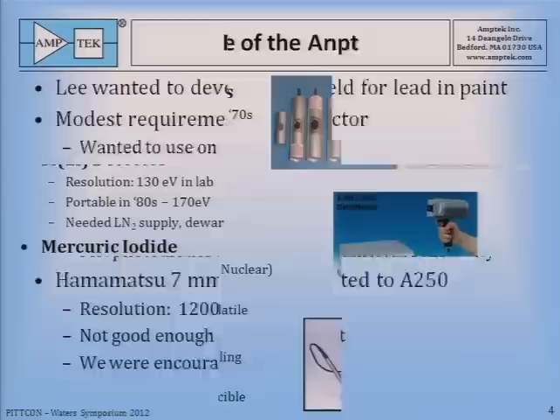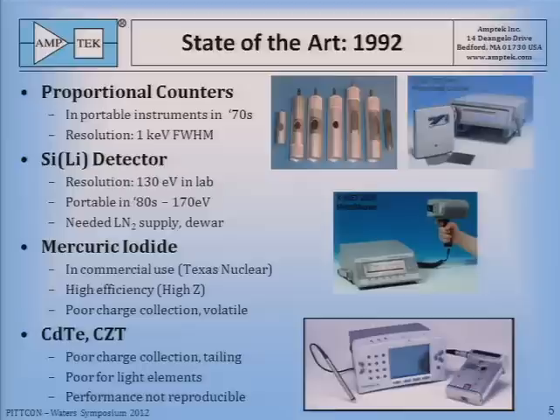We looked around at what was being done in the industry to see if there were any competing technologies that might work. Most portable instruments used proportional counters. They had the drawback of about 1,000 eV resolution, not much better than we had gotten with the pin, but there were some very useful instruments developed — probably the most impressive were the X-MET instruments developed under Heike Cipola at Outokumpu, later Metarex. These weren't of interest to us because of the poor resolution.